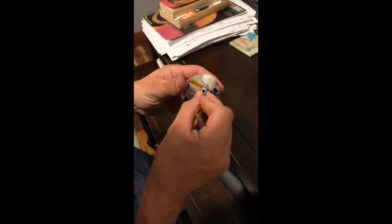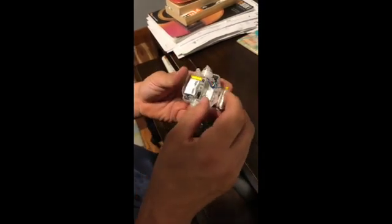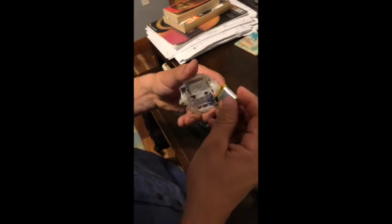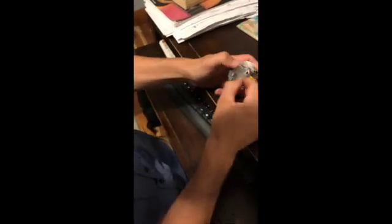Pry them both out. These are little lithium ion cells. It looks like they're both going to that connector right there. We need to figure out how to get this little retainer piece out.